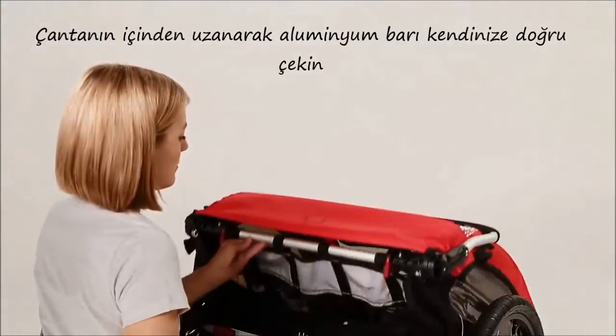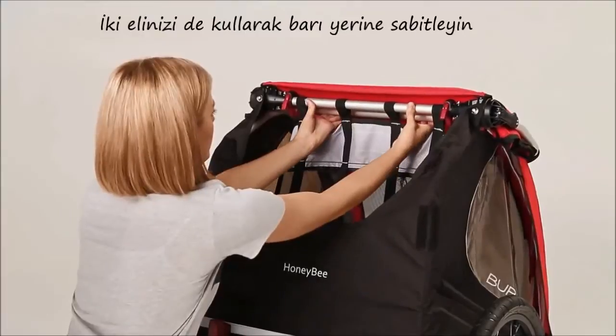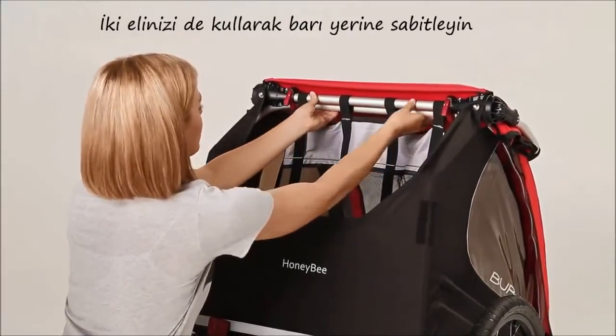Reach in through the back, grab the aluminum bar, and pull it towards you. Using both hands, firmly snap the bars into place.